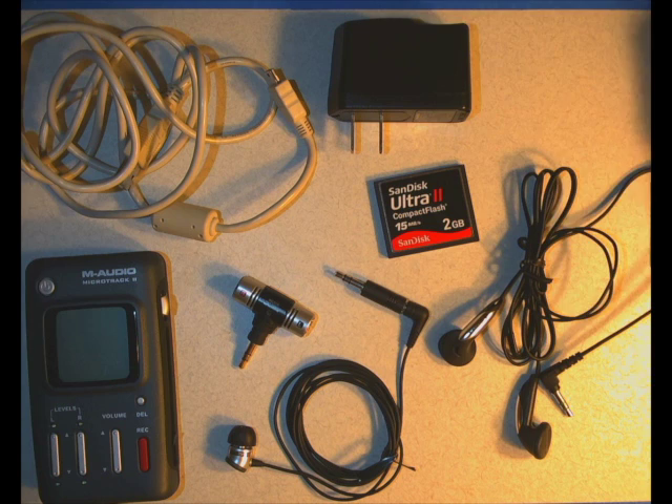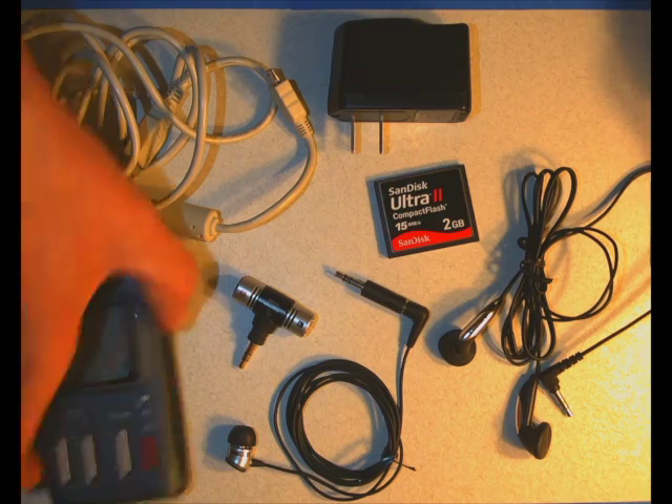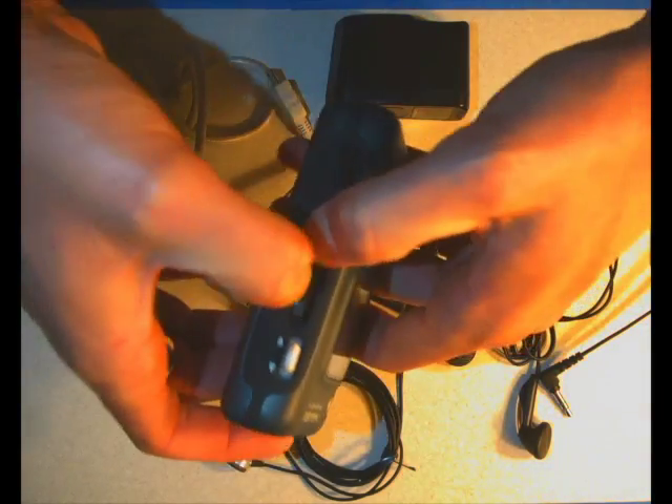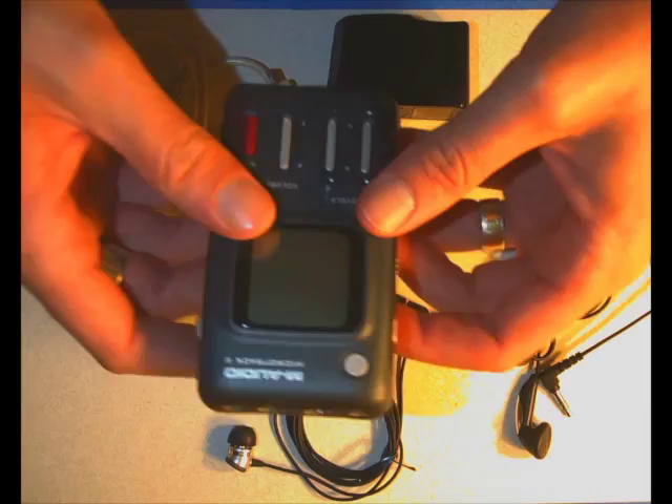I'm going to do a really quick, brief tour of how to use the audio recorder. Like I said, I'll go into more depth after if people want more information. First I'm going to get this compact flash card into the device, push it down, and we'll turn this thing on.